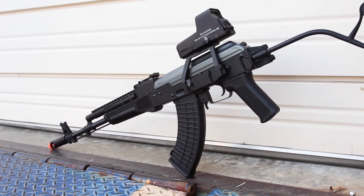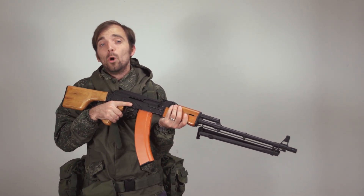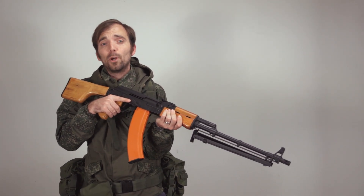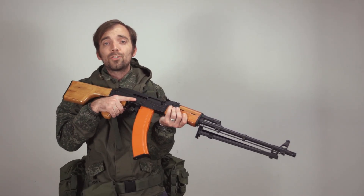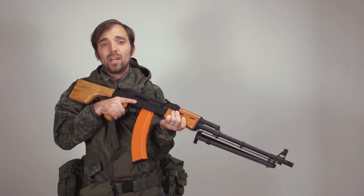You can also change out your foregrip, your stock, your mag, and you can change the optics that you want to add on your AK. We're also really excited to put Asura Dynamics aftermarket accessories in the Gun Builder — for those of you who know AKs, you know that Asura Dynamics not only help your gun look great but can add increased functionality to your rifle.